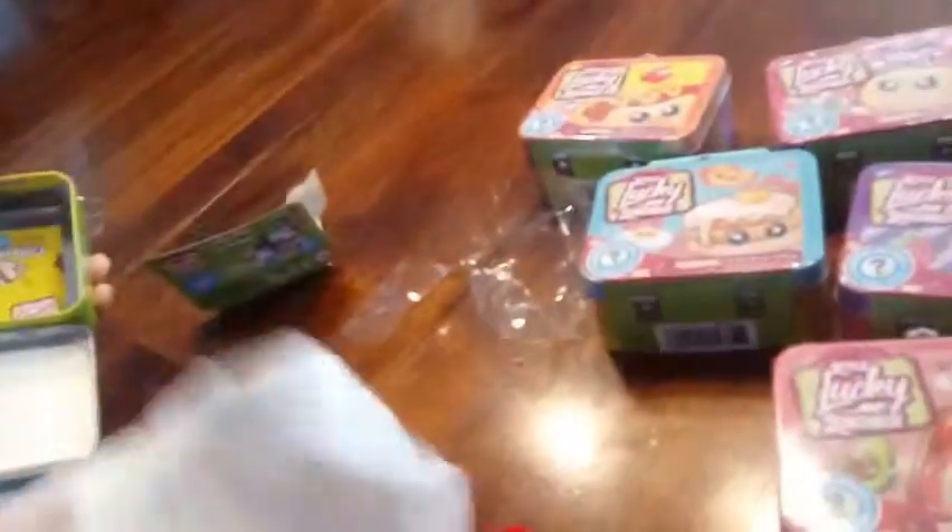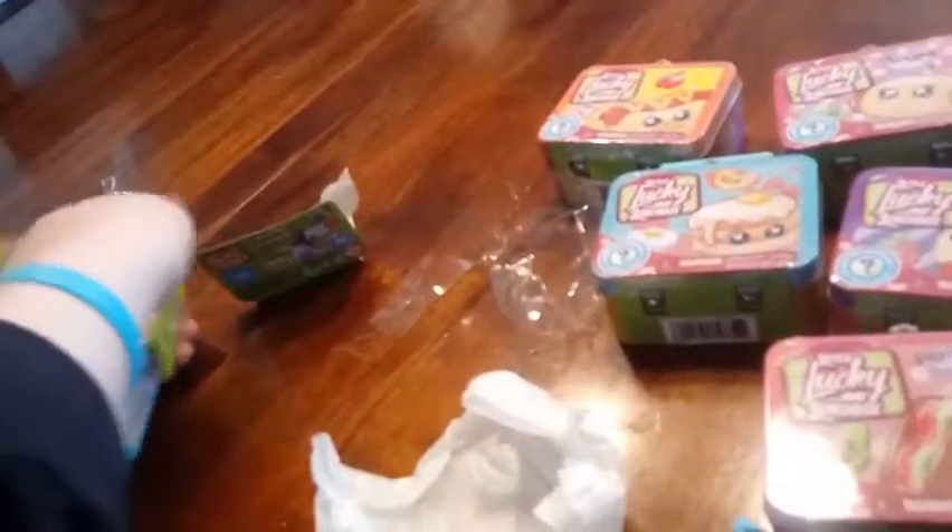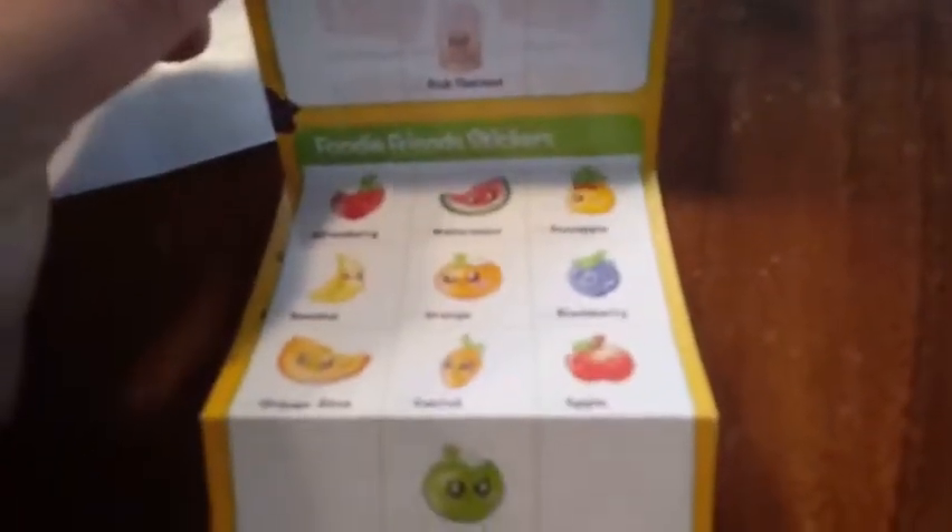So we got some tissue paper in here, it's all wrapped up. There's our collector's guide, we'll show that to everybody. It's our collector's guide, and our categories are lunchboxes, foodie friends, foodie friends continued, and foodie friends stickers.